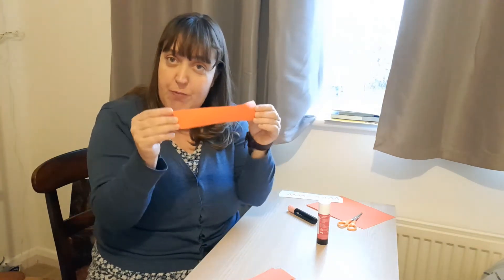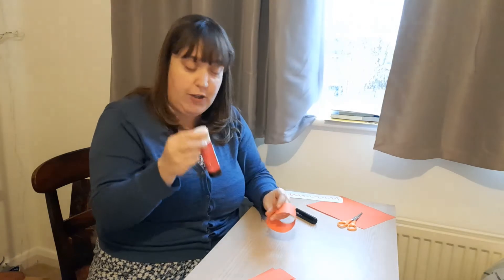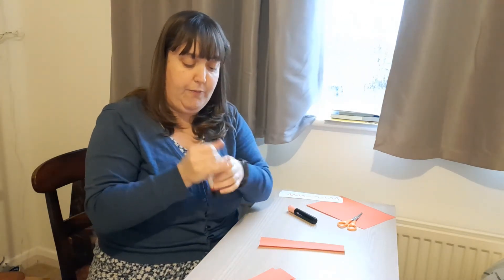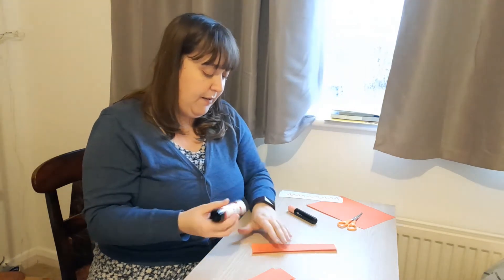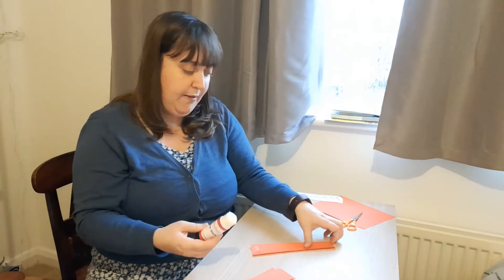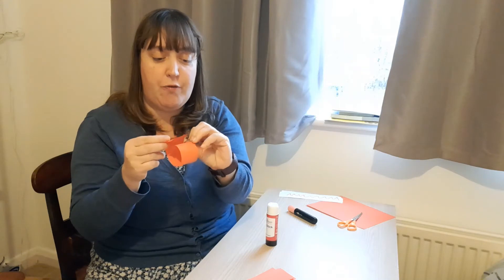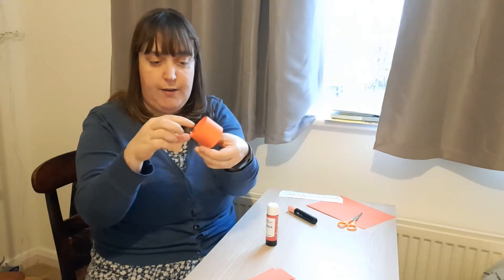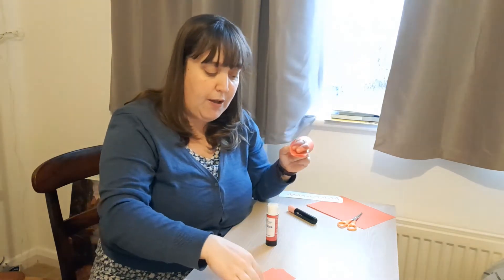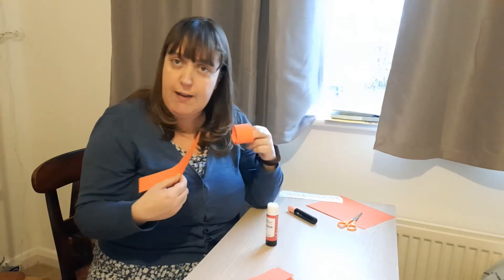Then what you'll need to do with your strips to start your paper chain is you need to make your strip into a circle like this. Then you'll need your glue. Get your glue ready. You put a little bit on the end of your strip like that, and then you turn it over into a circle and press the glue to close it. And you keep going. So to do our number bonds I'm going to do some of them in red and then the rest I will do in white.